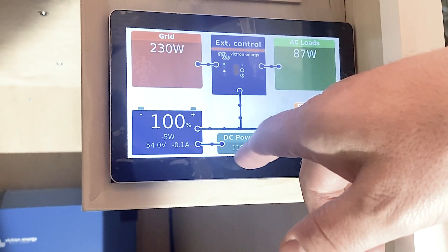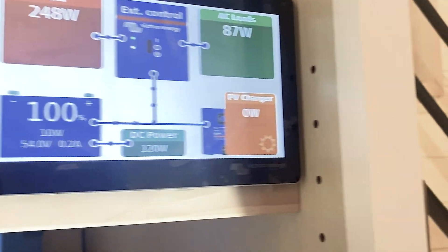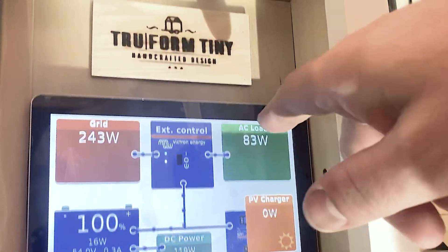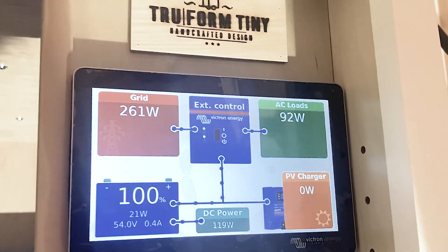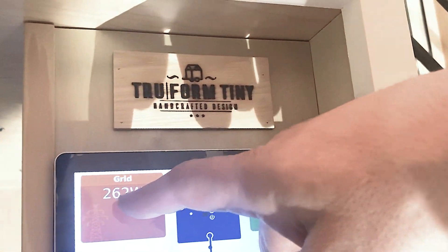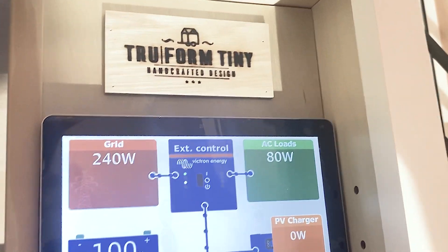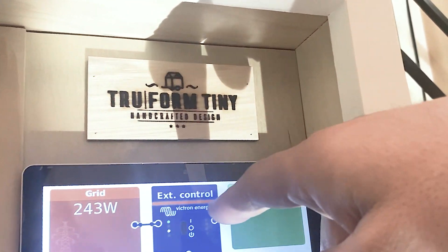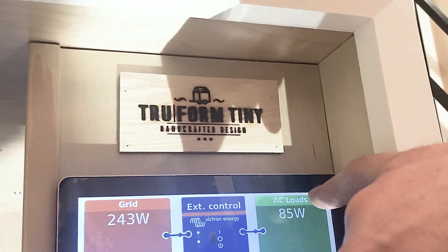You can see our DC power load is 113–125 watts — the fridge is on and all the LED lights are on, so it's actually drawing quite a bit of power. The AC load — that's whatever you plug into an AC outlet, the typical house outlet — we're right around 92 watts. The grid: we're plugged in at the warehouse, which is called shore power. Right now the power is coming from the grid through our inverter, then either charging the battery or being used on our different loads.